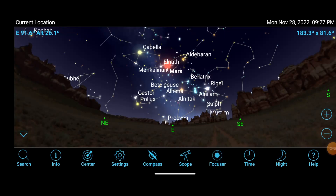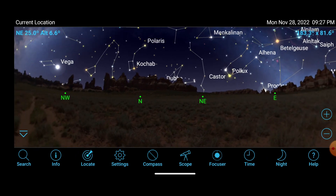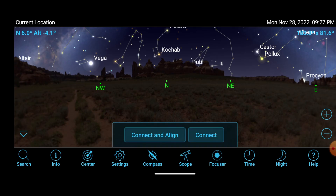Now that we have the Celestron Sky Portal app open, we can see what's in the night sky. If we remember from the first alignment video, you can push the compass button to look around and track what's in your night sky, but that's not what we're going to do tonight. Tonight we're going to click on the scope button and click on Connect and Align. Our cell phone is going to reach out using the Wi-Fi connection and connect to the Wi-Fi dongle through the Sky Portal app, and then it's going to give us the option to align the telescope. It can take a couple of moments to connect, so we'll wait.